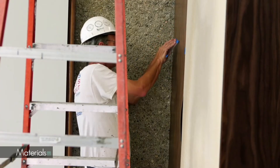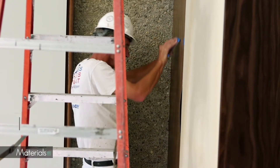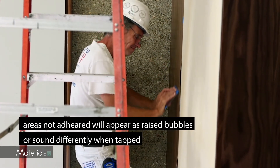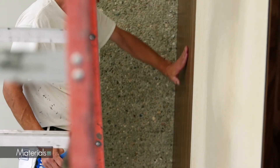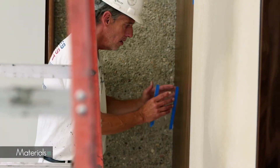Inspect the wall covering to ensure 100% adhesion. Areas not adhered will appear as raised bubbles or sound differently when tapped. Use the plexi blade to remedy these areas.